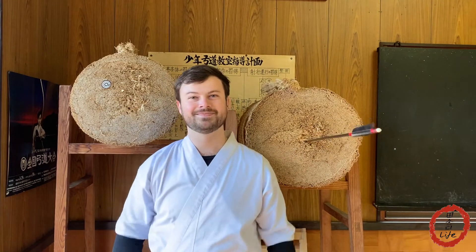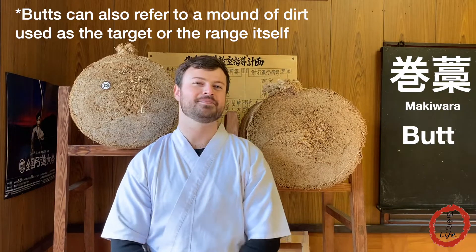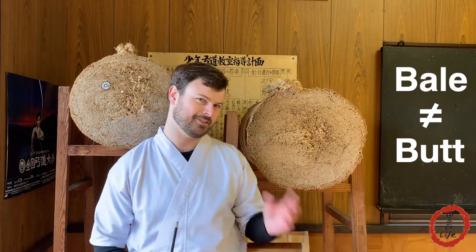This. Ta-da! So what exactly are these? In Japanese it's called a makiwara, but in English we call it a butt. Because of course we do. Now, if you've done archery at like a camp or something, you've probably shot at a hay bale. Hay bales are different than butts.